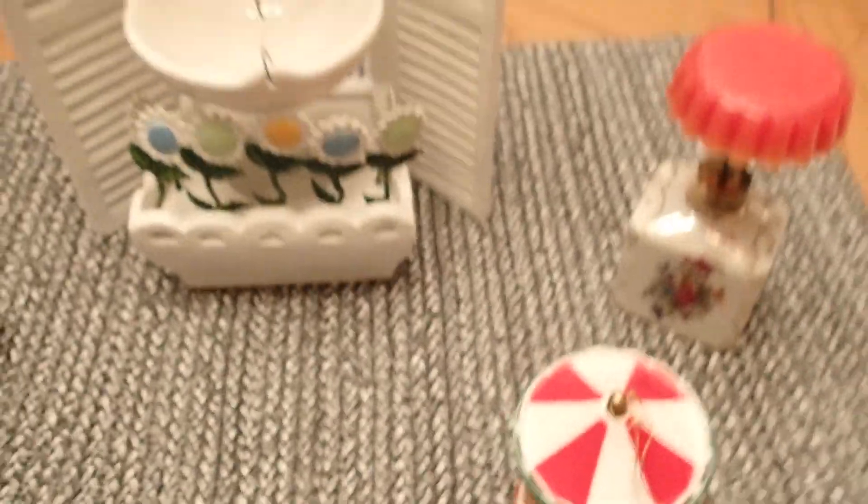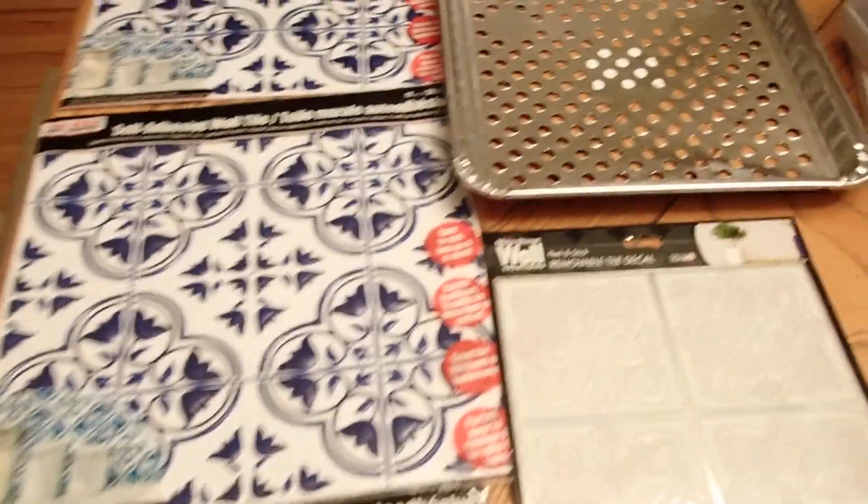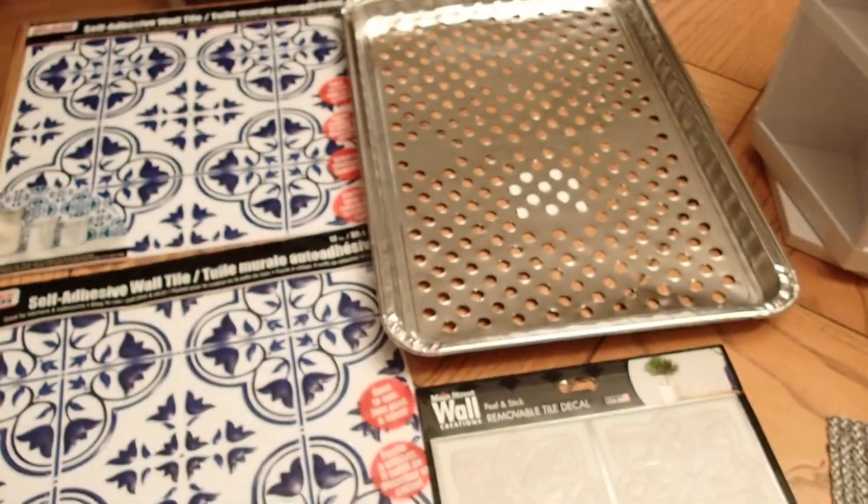So this is the Thrift Shop, Goodwill, and Dollar Tree haul — three in one. I thank you for your time and thank you for watching.